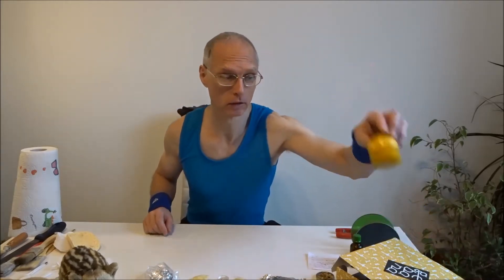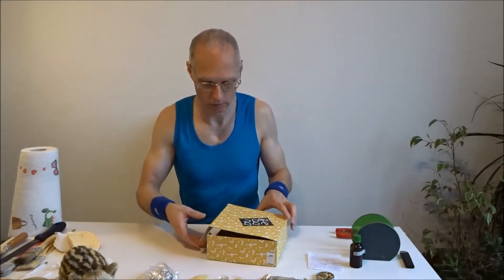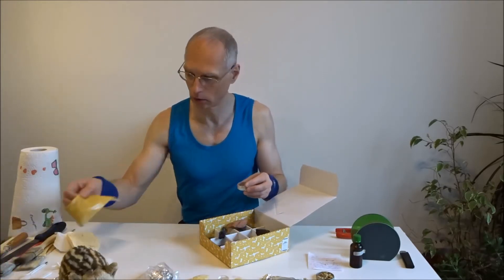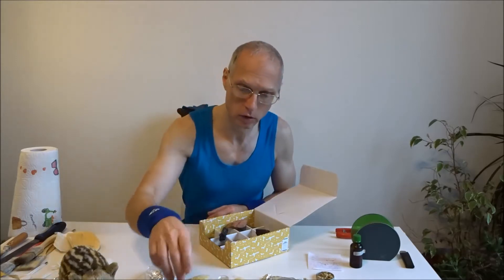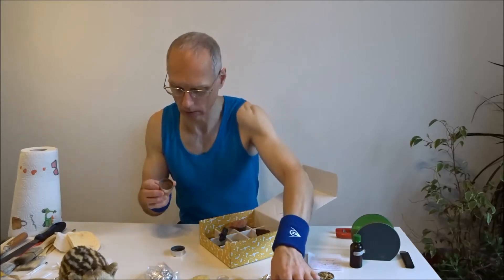Wir haben hier einen Shampoo, einen Conditioner, einen Bronzer. Hier haben wir das ganze Schmink-Set mit Rouge, Yellow und Eyeliner und Eyeshadow und Lidschatten.